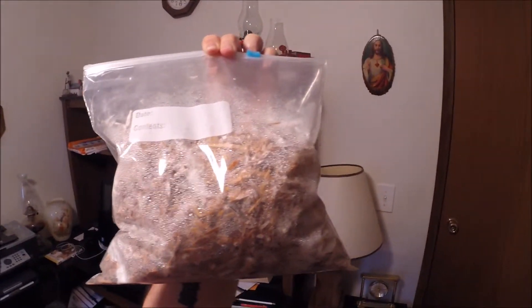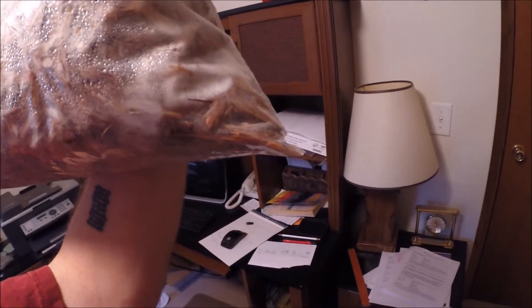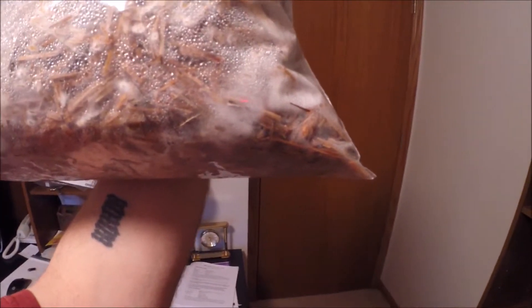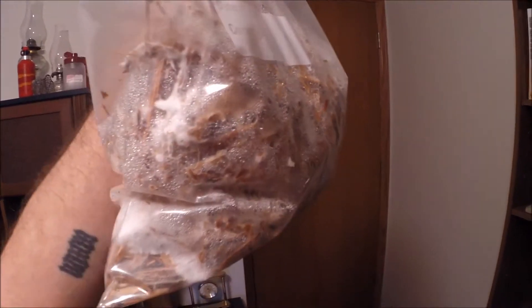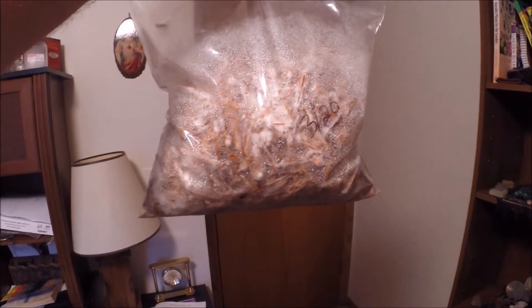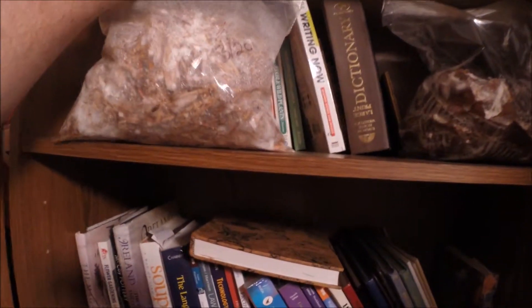The backside isn't quite as colonized, but that chunk in that one corner runs all the way into the back and that corner looks like it's doing really good. I'm not sure why the corners look like they're doing the best — I don't know if it's maybe there's more moisture there. That's the recycled pine wood mulch with pearl oyster.